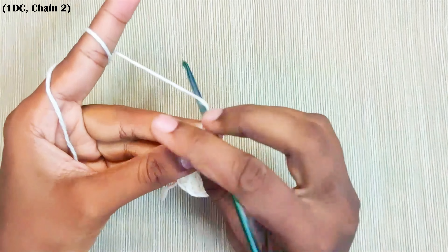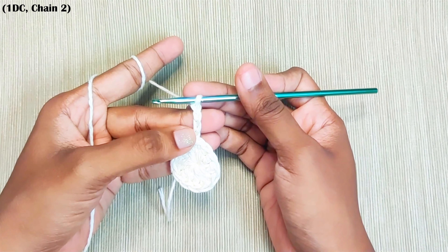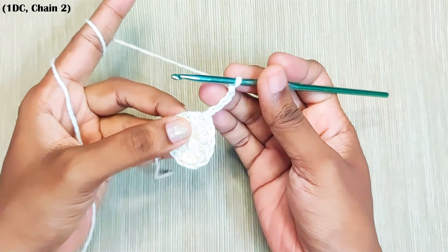Next round, chain 4. The starting chain 2 will be counted as 1 double crochet and the remaining stitches will be counted as chain 2 space. Now make a double crochet in the next stitch.